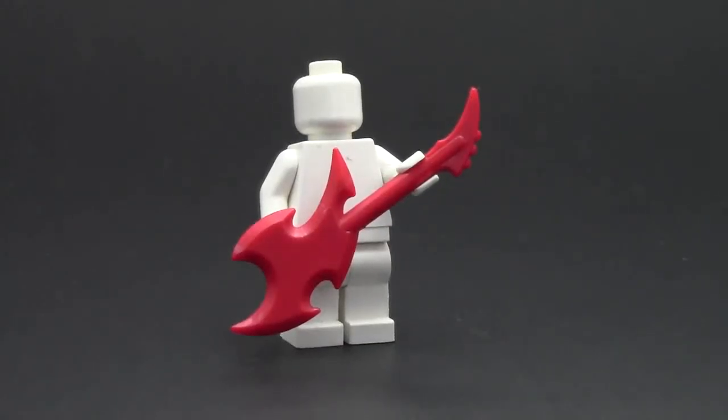Here's what the back of the guitar looks like. It looks just kind of like the front, except there is not as much detail on it. You can see where the fretboard is on the back of the guitar, but there are no strings or anything like there is on the front.